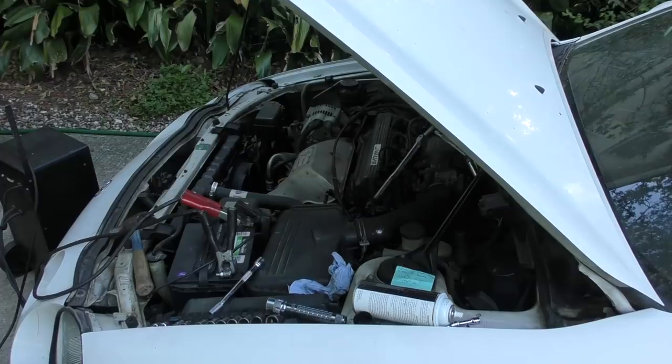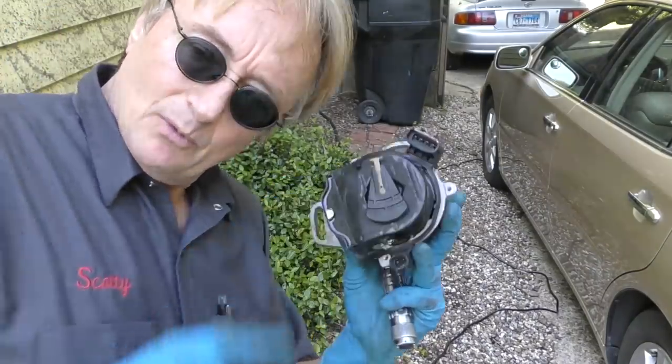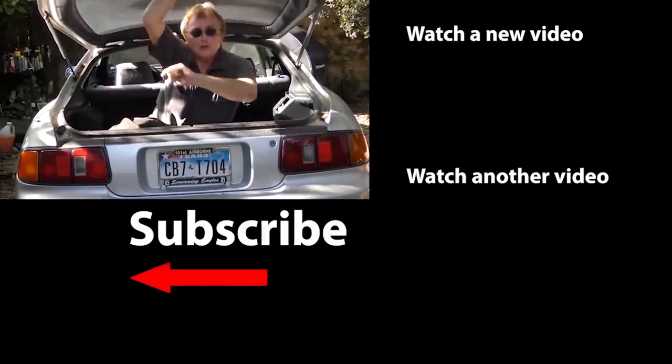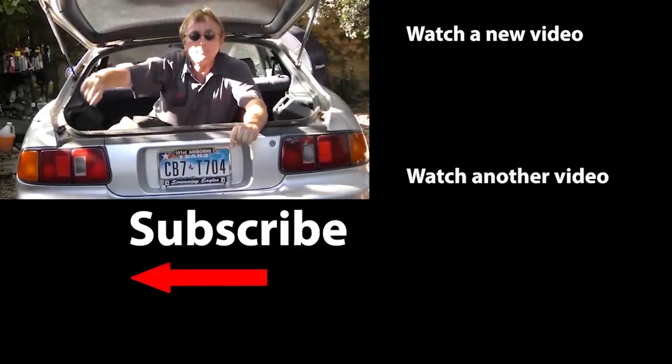Voila! So now you know how to fix your car when your ignition system craps out. If you never want to miss another one of my new car repair videos, remember to subscribe.